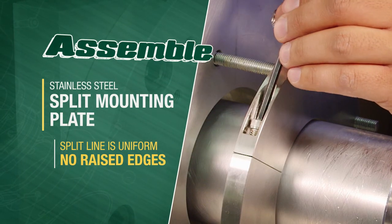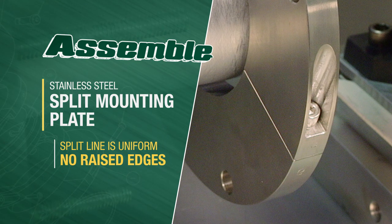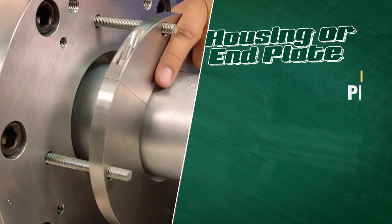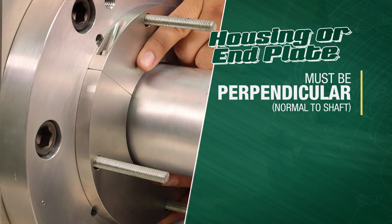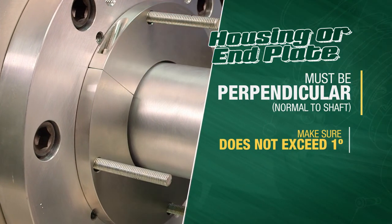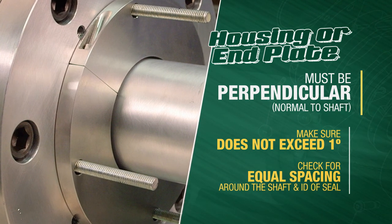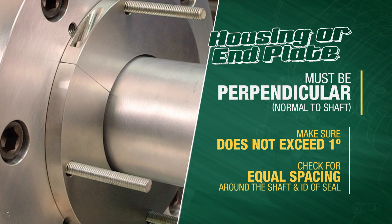Assemble the stainless steel split mounting plate around the shaft. Make sure the split line is uniform with no raised edges at the split line. The housing must be perpendicular, normal to the shaft. Make sure alignment of the housing to shaft does not exceed one degree, and check for equal spacing around the shaft and the ID of the seal.